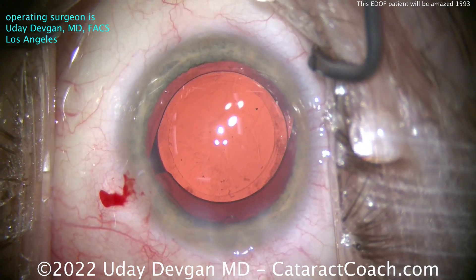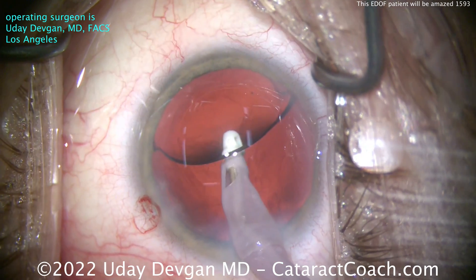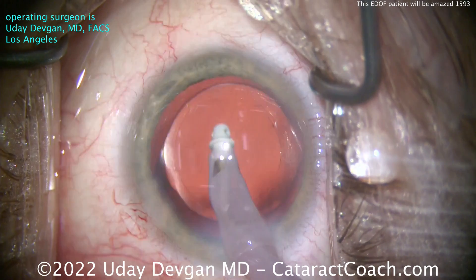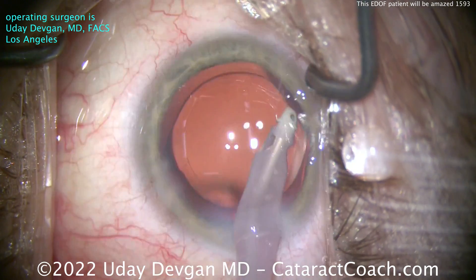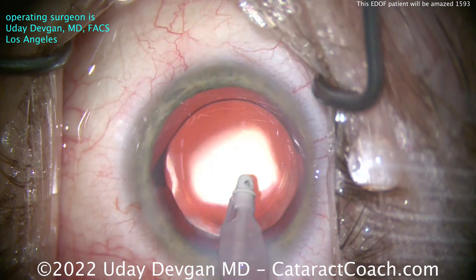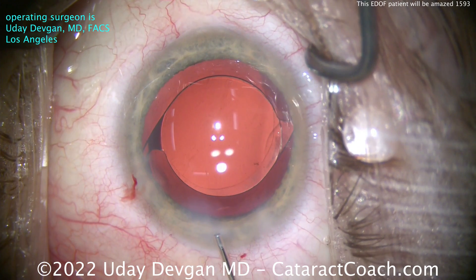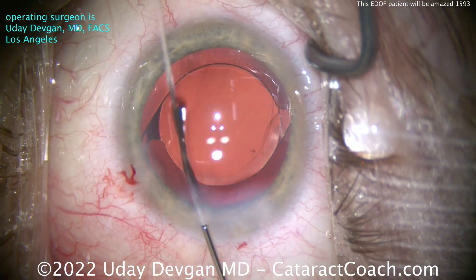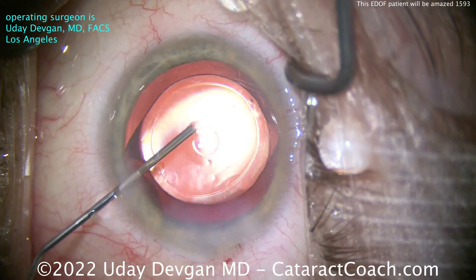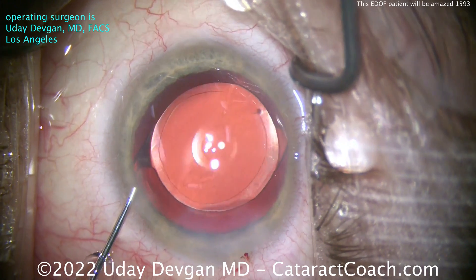There's that lens nicely centered up with beautiful overlap of the optic by the rhexis. Now we'll take out the viscoelastic and finish up. The patient is very healthy — lots of outdoor activity, not diabetic, not hypertensive, and is going to heal well. This patient also has a perfectly looking macula, no epiretinal membrane. Because of all these combined factors, I was sure this patient would have a fantastic outcome with this extended depth-of-focus lens — and that's absolutely what we achieved. Keep all these factors in mind and you can tailor the patient's vision to whatever he or she needs for their daily activities. Thanks for watching.